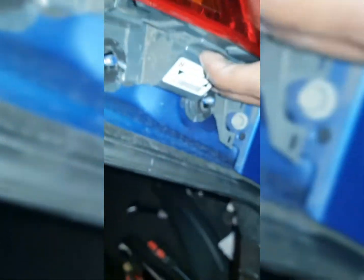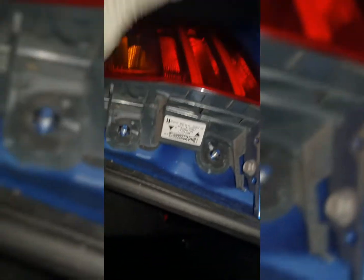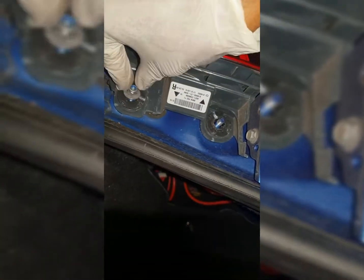At the back here there's a little hook — make sure that goes into the hole. You should be able to see the hole there, so make sure that goes in properly otherwise you'll have a shaky tail light.